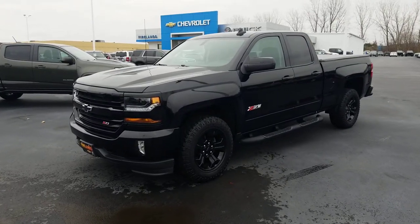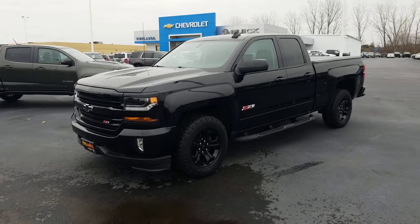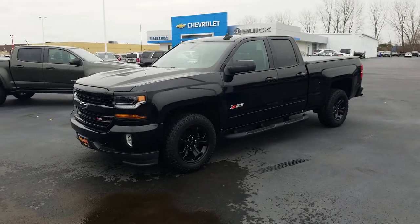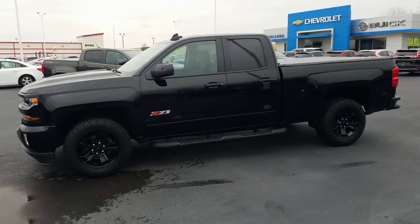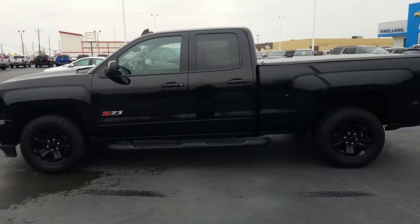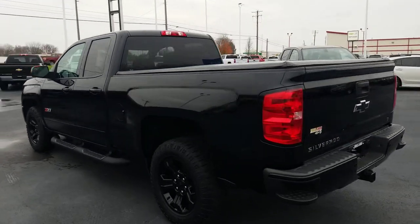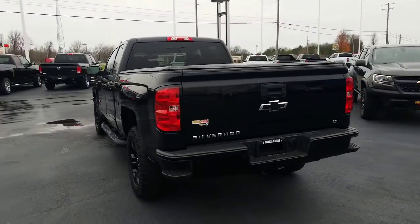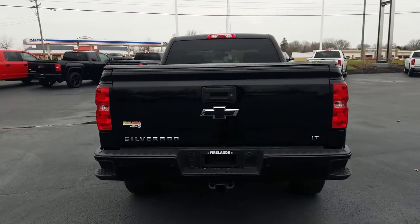Hey Jeremy, good morning. Jack Larraway here from Fireland Chevrolet. Thank you very much for your interest in the 2017 Silverado Double Cab, the Z71 we've got here. Wanted to send you a real quick video showcasing the quality of this truck, both inside and outside. As I had mentioned, it was one of our sales lady's husband's leases that he turned in not too long ago.